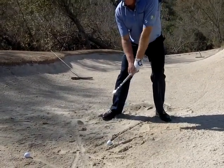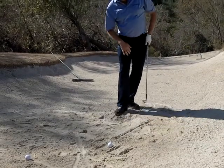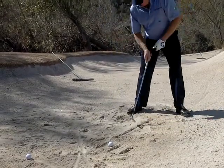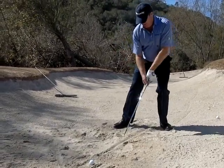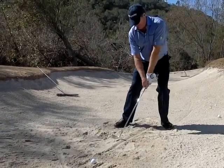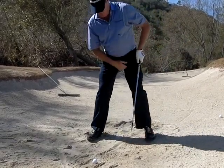Lean a little bit left. When you came in, you were further up than that ball. I was leaning more left. Okay, that's good. Just stick the club right in the sand there.